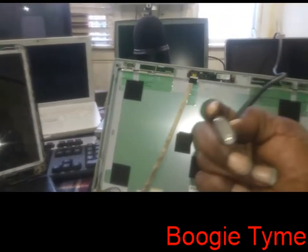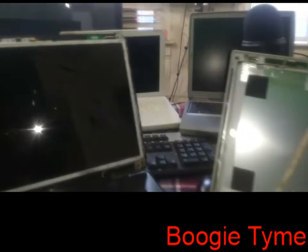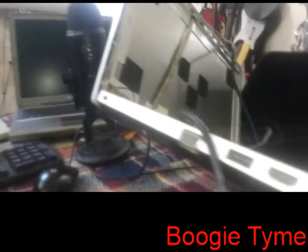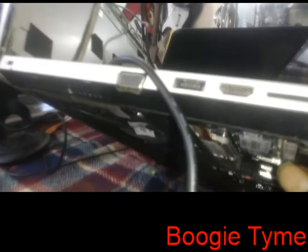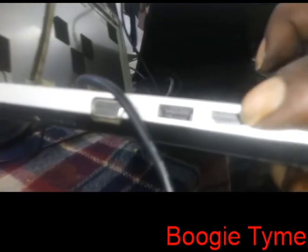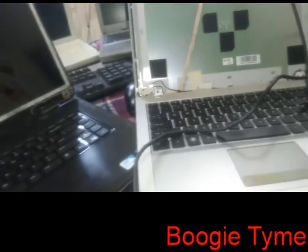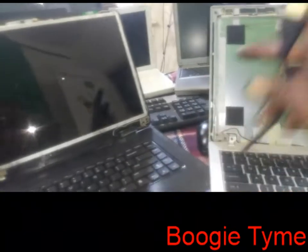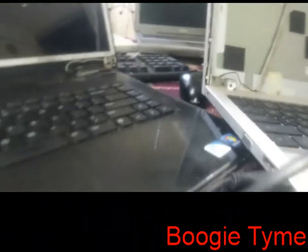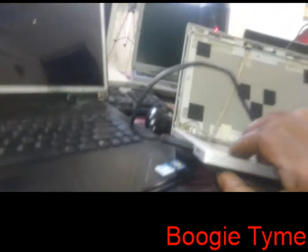You need an HDMI cord — not a USB. Look on the side of your computer and find that funny-looking port right there. That's the HDMI port. You're going to put the HDMI cord into that port right there.